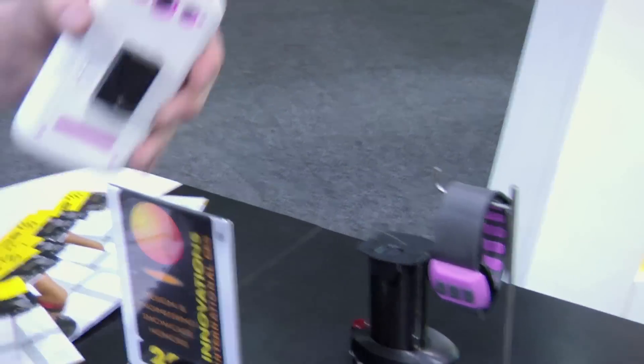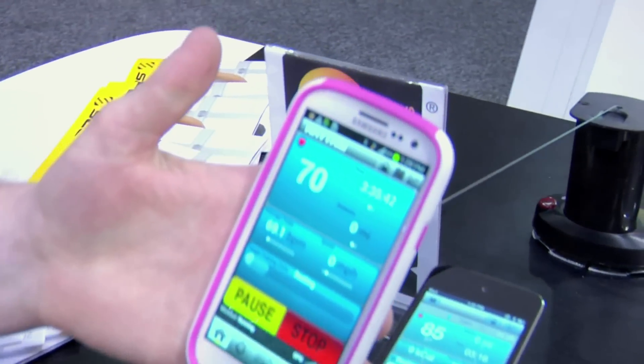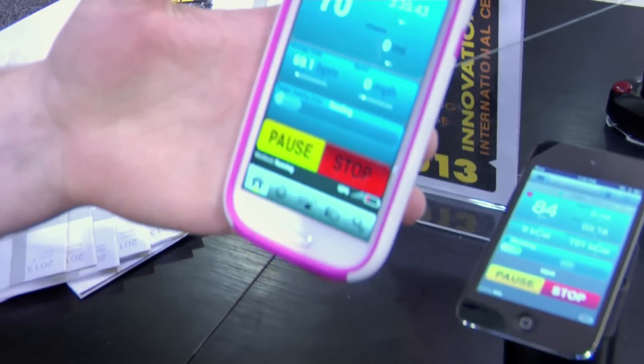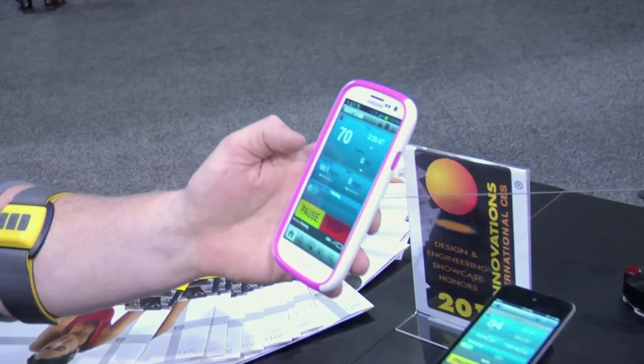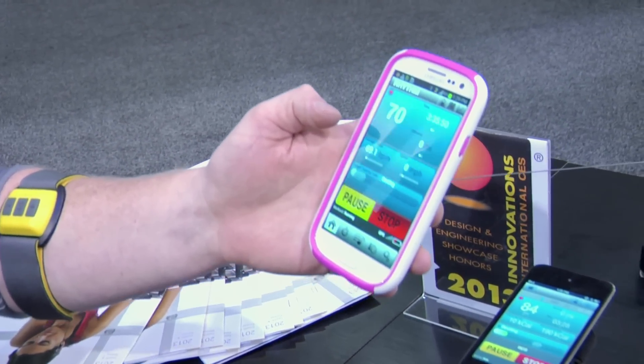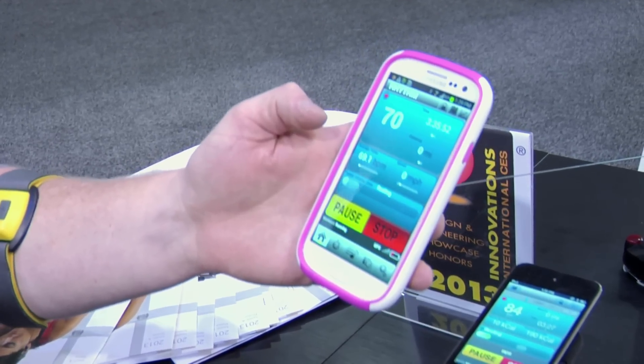Congratulations with that. I also understand you're now incorporating it with Android smartphones as well. Yeah, we do have an Android app as well — you can see it here on the GS3. It's nice and large, just like some of those larger screens, as opposed to the iOS screens. Same functionality with the Android app as the iOS app, and you can still share all your data to social media sites.